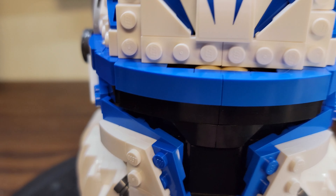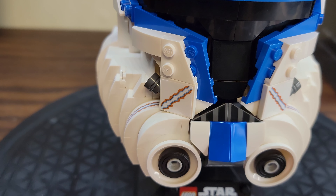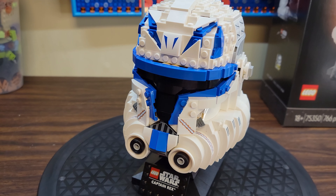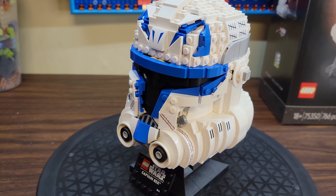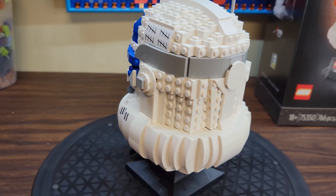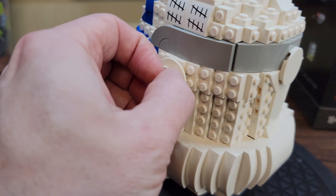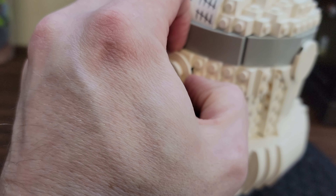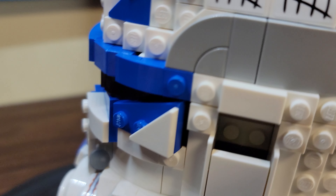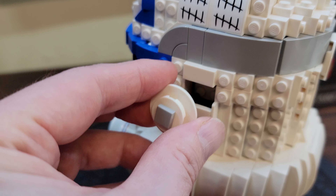Things to note about this set: the vent on the front of the helmet is two separate printed parts — those aren't stickers this time. If you remember, Darth Vader has stickers for his vent; I actually have a third-party sticker from eBay that makes his vent look bigger. But on Captain Rex, these two vent pieces are actually printed. I kind of wonder why they do more printing here, considering all this other stuff is stickers — that could have been printed too. And there's a sticker up here as well.